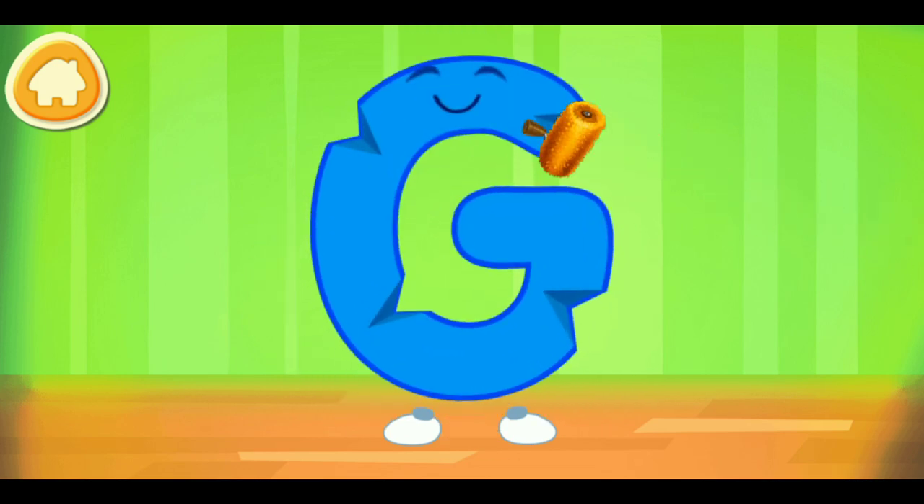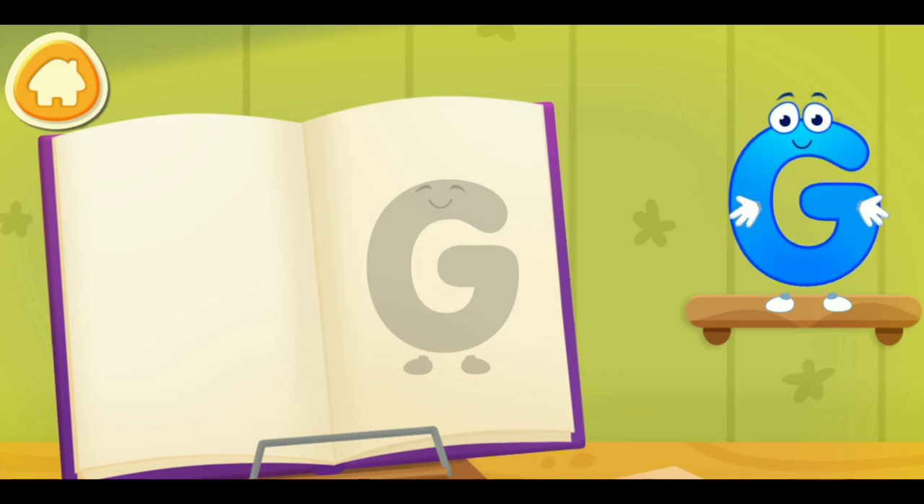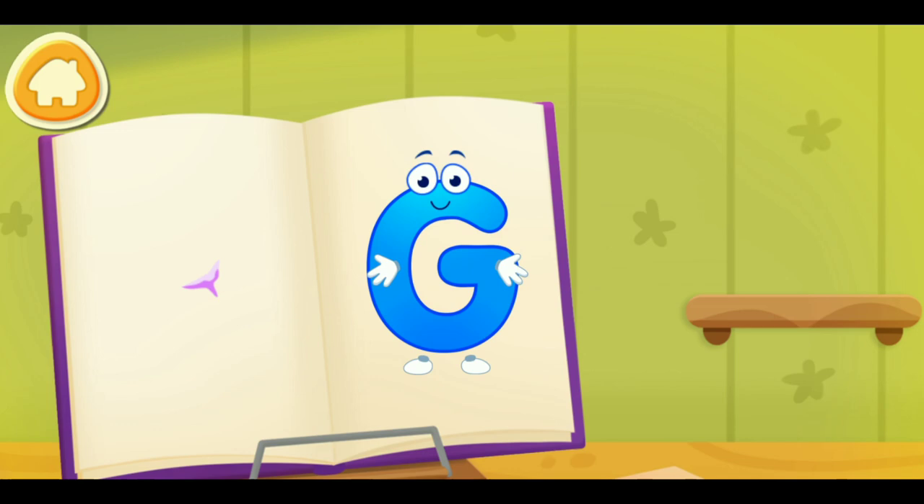The letter got crumpled. Smooth the letter. Good! Put the letter in its place. Thanks!